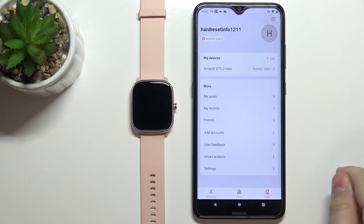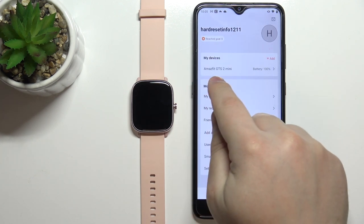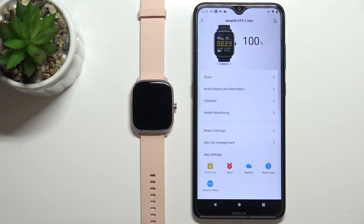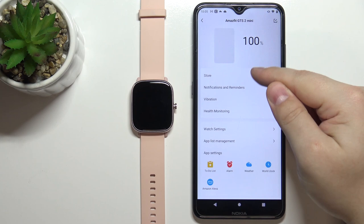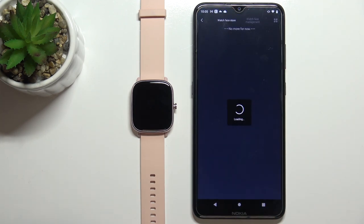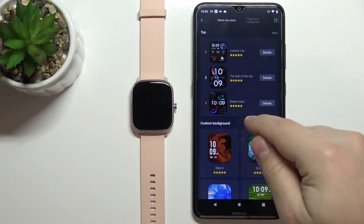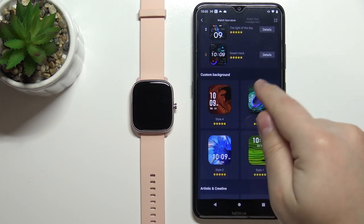In the app, let's tap on Profile and select our Amazfit GTS 2 Mini from the list of devices. Here let's tap on the Store option, and in the watch face store you should see a category called Custom Background.